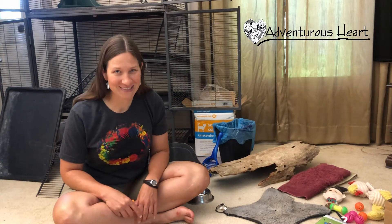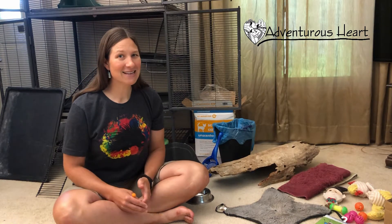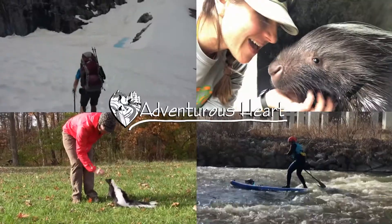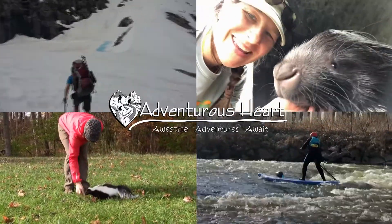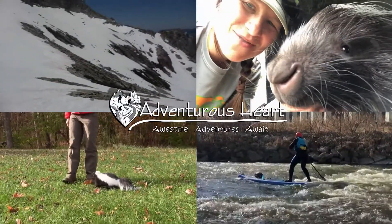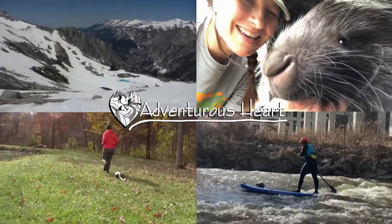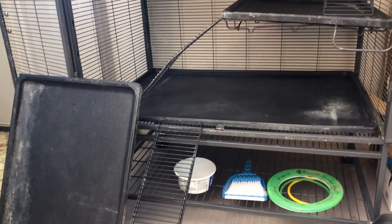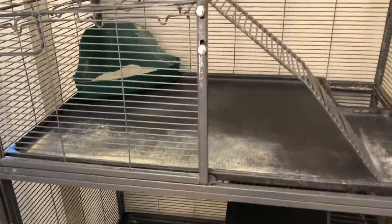And there he goes running throughout the house! So follow along, and I'm going to show you some things to consider if you plan to get a skunk. First, let's start with the cage option. I'll admit there are tons of different thoughts and theories about the best cage, so I'm just going to show you what we use.